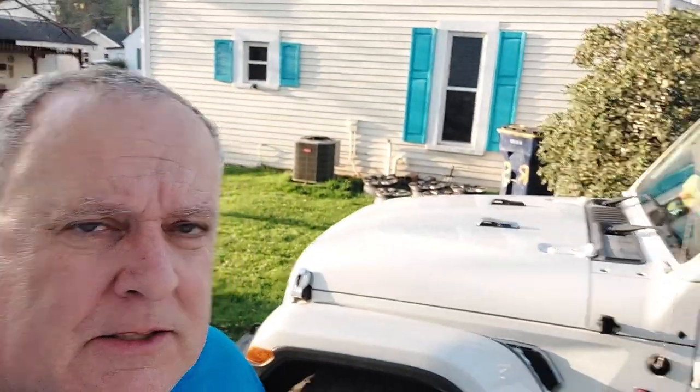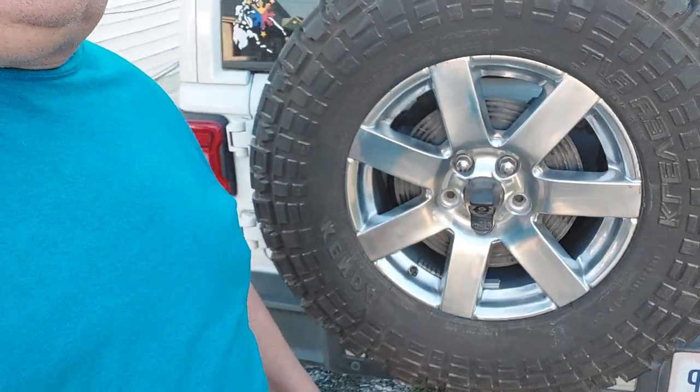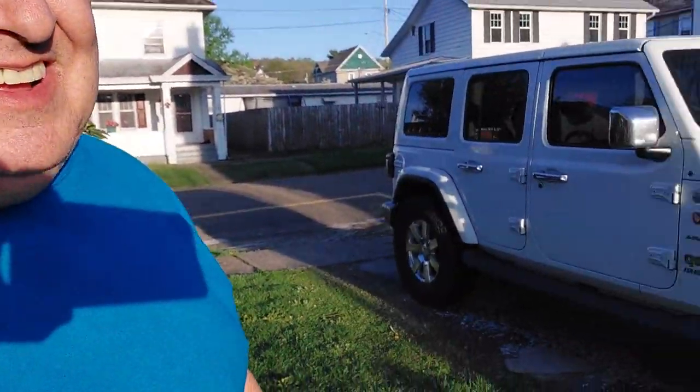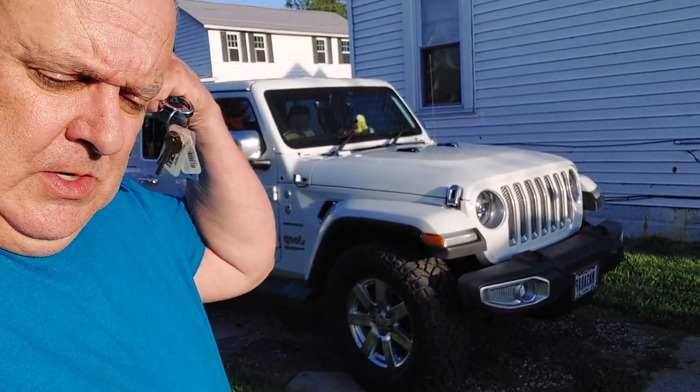They're 18s — easy factory swap, just throw those on there. They were like $200 for a set, so about $40 each. There's one on the spare on the back too. I've got my other ones for sale on Facebook Marketplace. I like these a lot better — I think they look much better on there. I kind of like that chrome polished look.